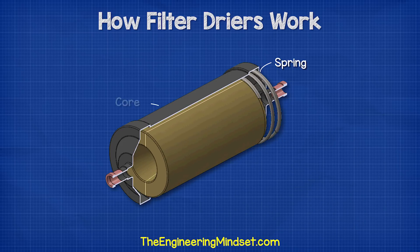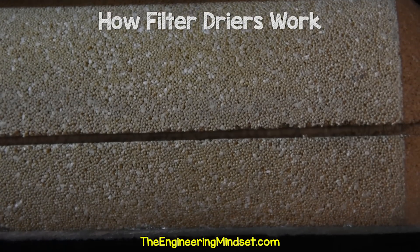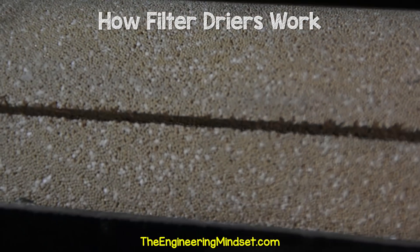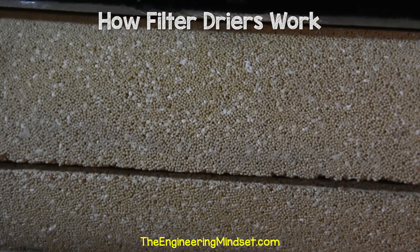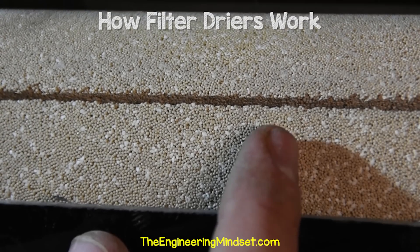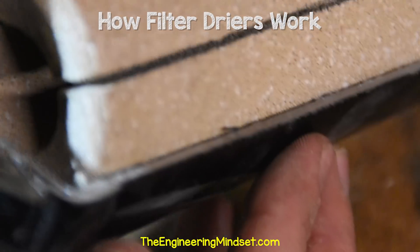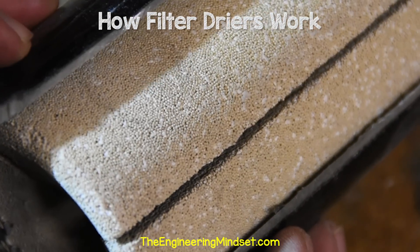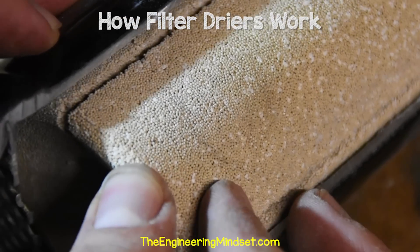Next, we have the core or the molecular sieve. This particular model has a solid core, 80% of which is a molecular sieve and 20% being activated alumina. The solid core's molecular structure acts as a filter to capture any large dirt particles. The material is similar to a sponge in that it can soak up and retain water. The aluminium oxide is added to capture and retain acids. Not all filter dryers will have activated alumina inside them — it depends on the application.